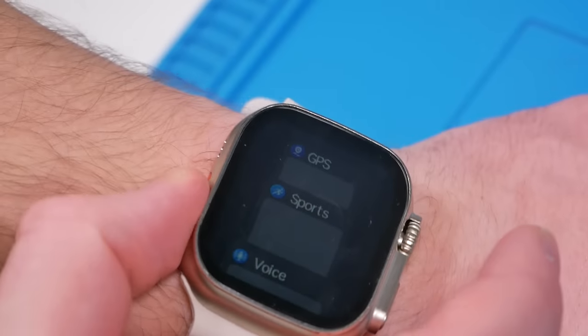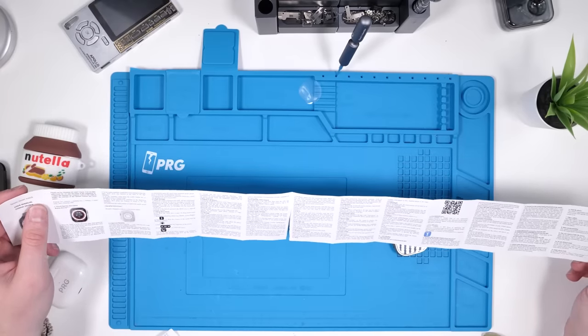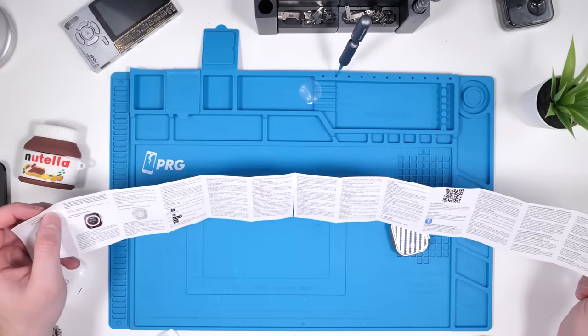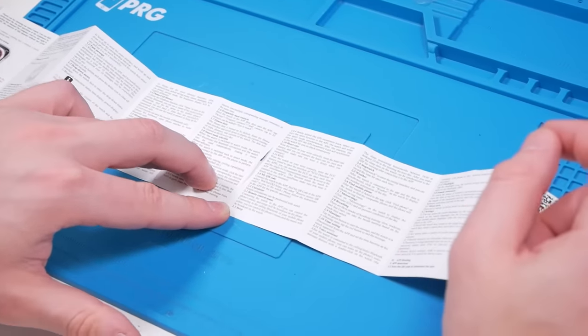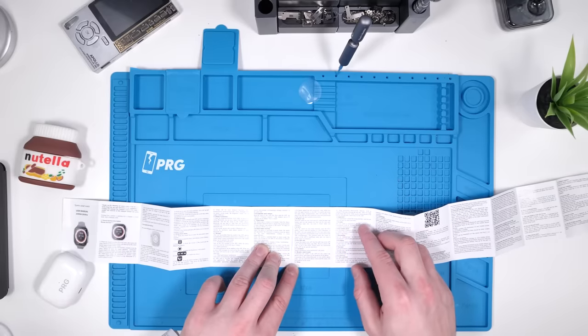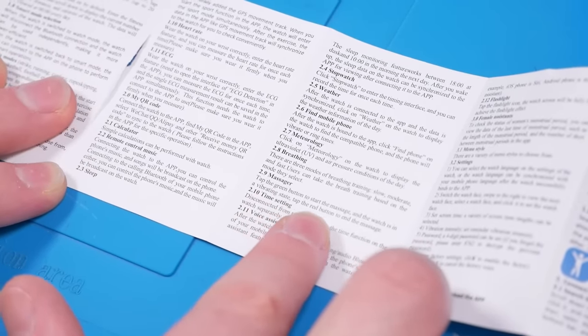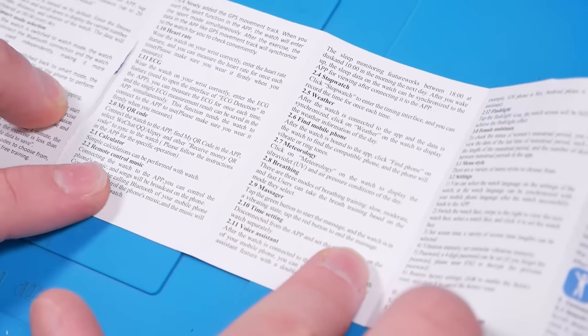This is the flashlight feature — the difference compared to the real one is just crazy. But this is 50 bucks and that is around 800, so it kind of makes sense. The action button is actually the app switcher instead of an exercise menu. Looking at the instruction manual: ECG, calculator, sleep, find my iPhone, find mobile phone, breathing, and even a massager — tap the green button to start the massage and the watch is in a vibrating state; tap the red button to end the massage.